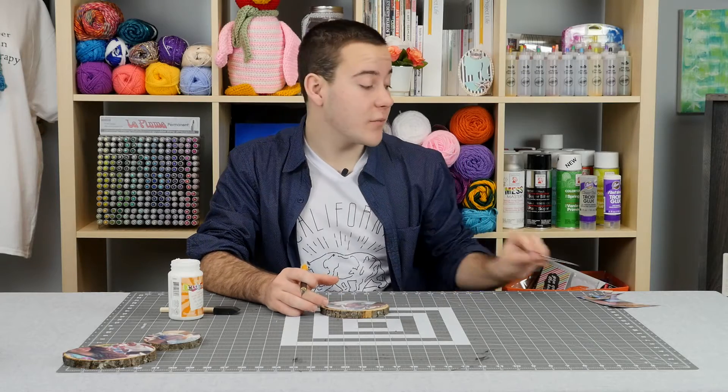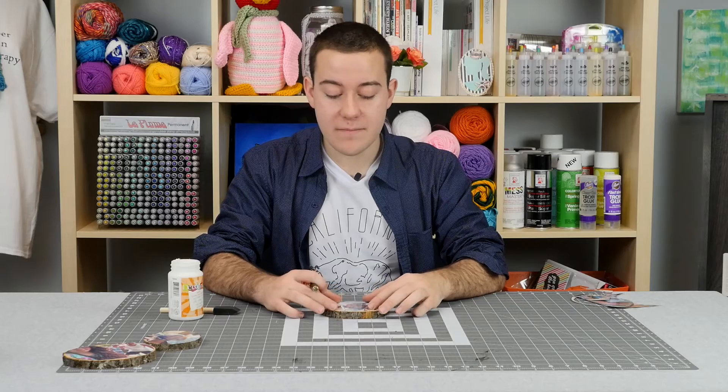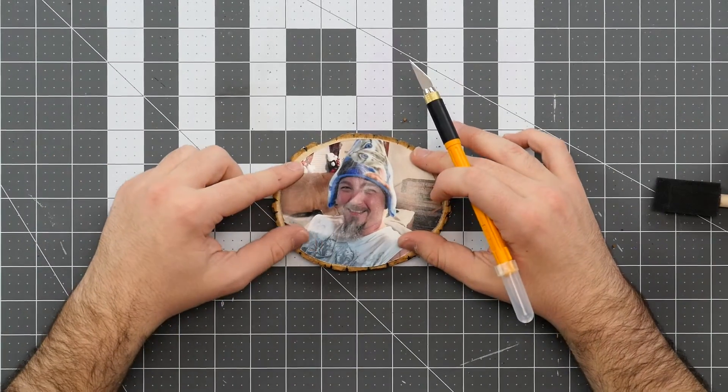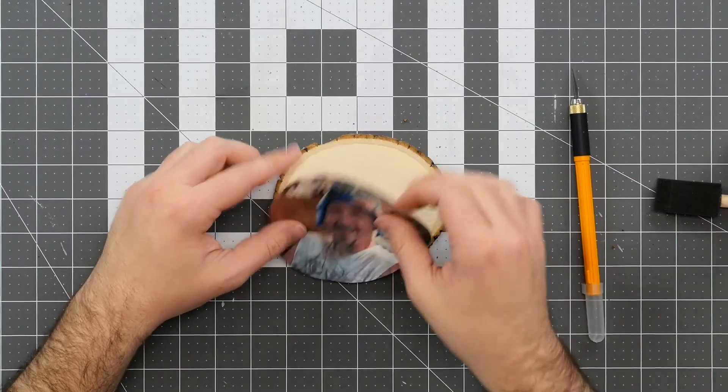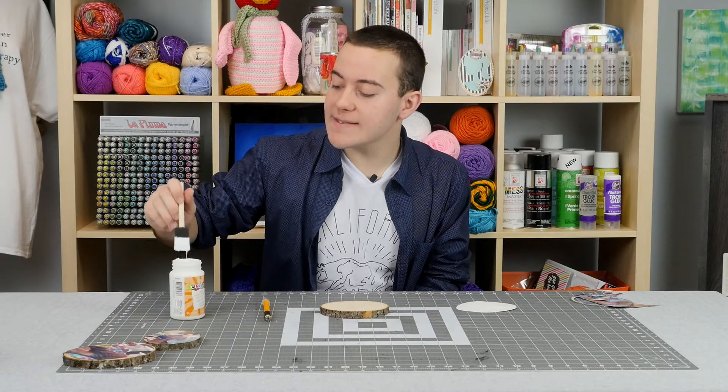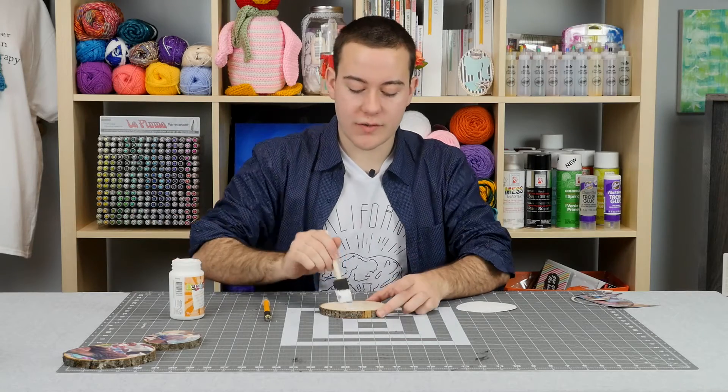Now that we've cut this off, we can see our photo fits even better on our wood coaster and you can see a little bit more detailing of our wood. Next, we're going to grab our decoupage medium — I'm using a satin finish today — and apply a nice medium coat to our wood coaster.